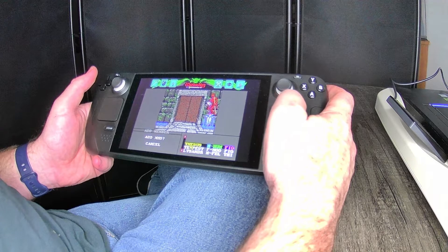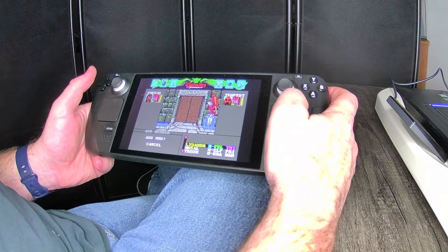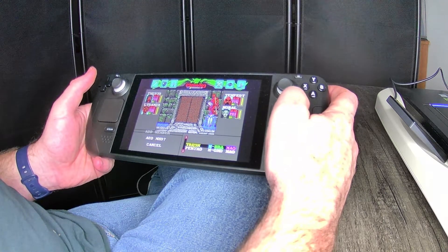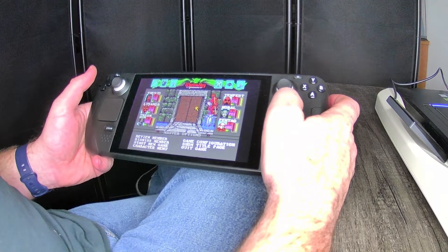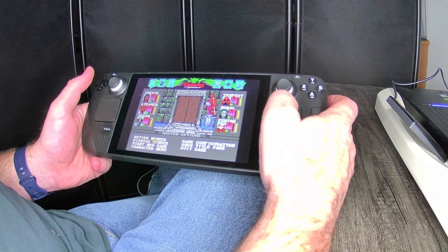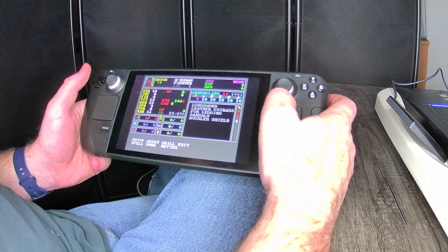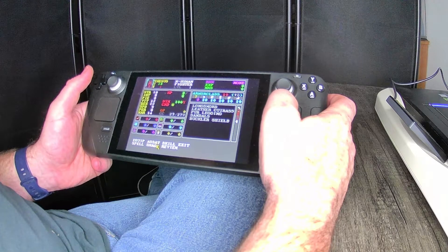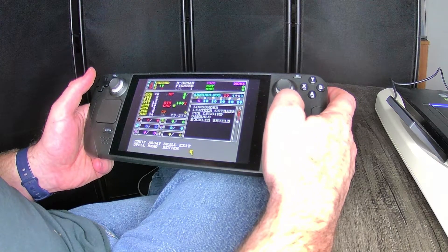I'm going to add party members — go ahead and just add the six that they have. You have to do it each time. In Wizardry 6 you have to have a party of at least two. Wizardry 8 you can actually play a party of one — a solo run. Once you get all your characters added, you can have up to six. You can review characters, check equipment and stats, equip them. Once you're done, click exit.